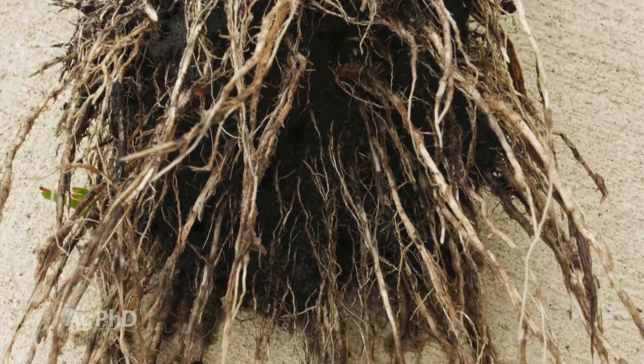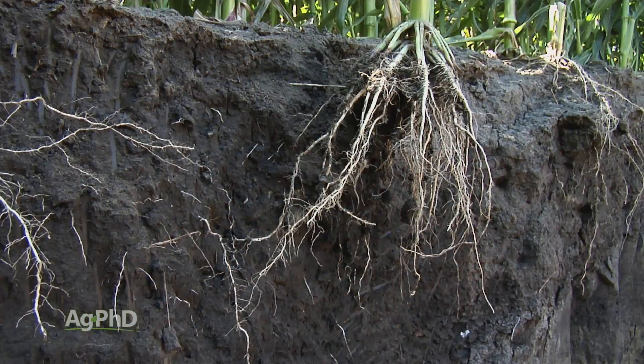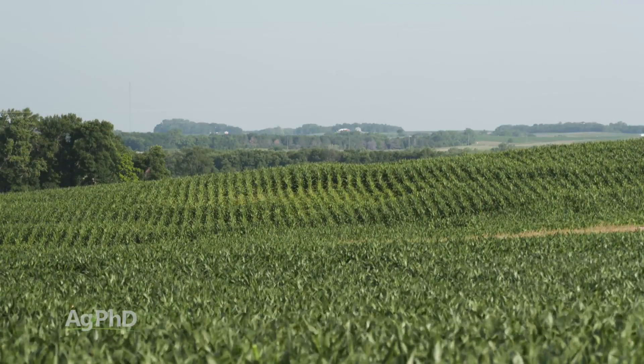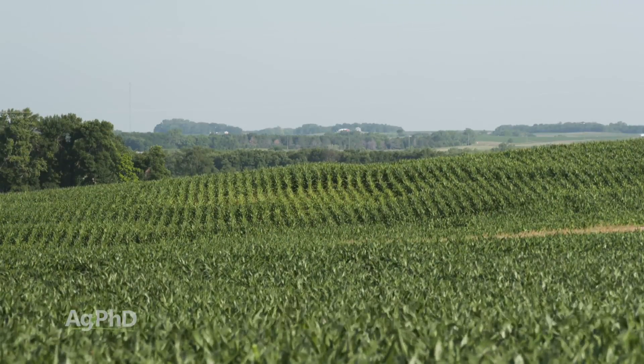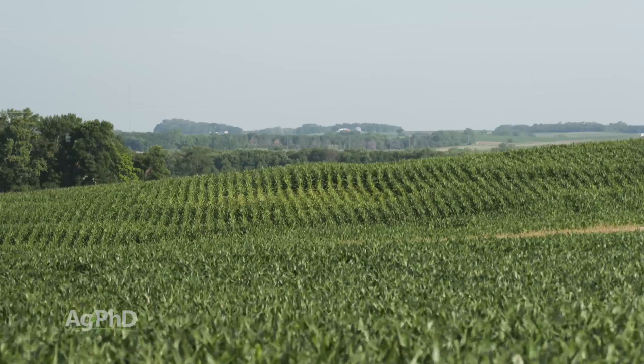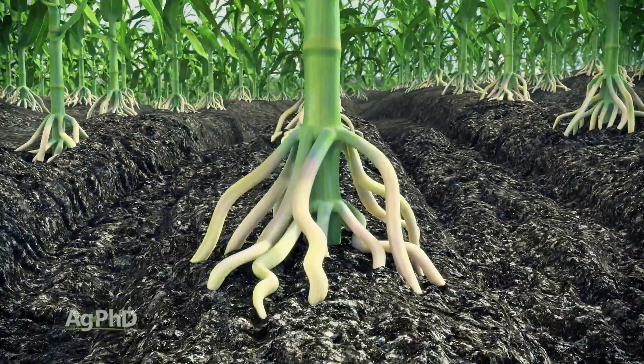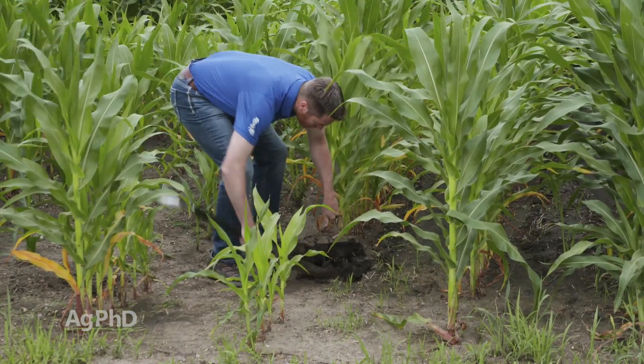The story is really told below ground. Many times we get called to fields where something is going on and the grower says, 'I can't tell — what do you see on the leaf symptomology?' And I say, 'I see a lot of stuff on the leaves, but what's happening below ground?' 'I don't know, I haven't dug yet.' Well, let's get digging. I bring a shovel with me on almost any field I'm going to be scouting because so much of that story is happening down low.